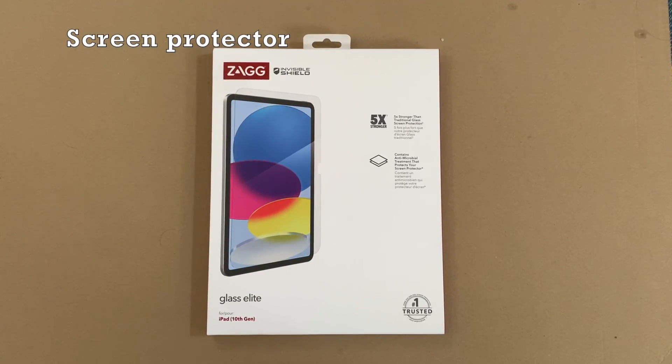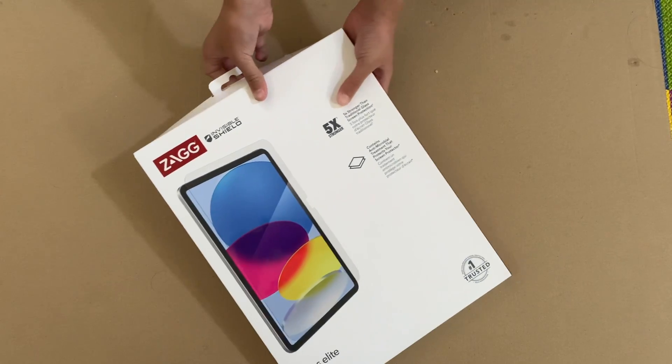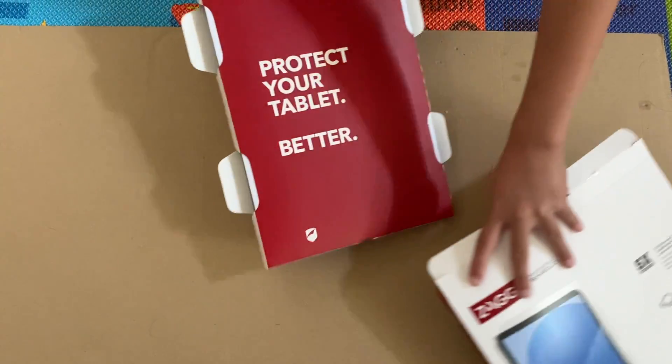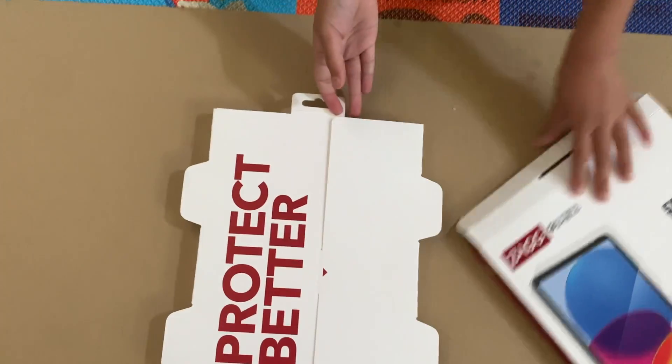Now for accessories — these are separate items not included in the box. Starting with the screen protector, showcasing its unwrapping for those considering screen protection.